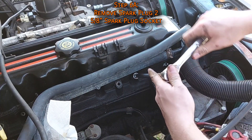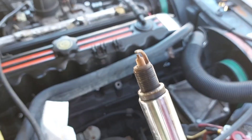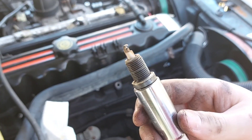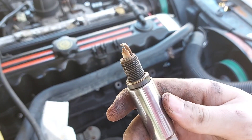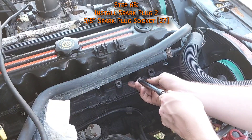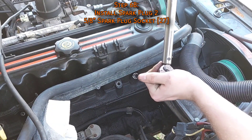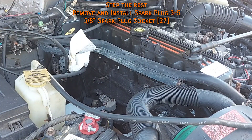Move onto the next cylinder: slide the socket on, crack it free, unscrew it by hand, and inspect it. Cylinder two looks a lot more dry, so there's less oil leaking into it, but it's also wearing evenly — this looks excellent. After verifying the new one is gapped at 35 thousandths, thread it in by hand then torque it to 27 foot-pounds.